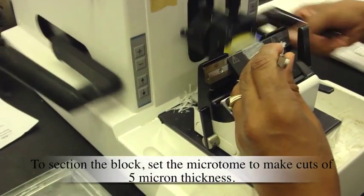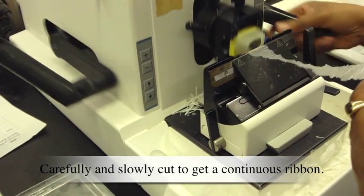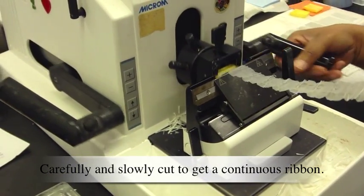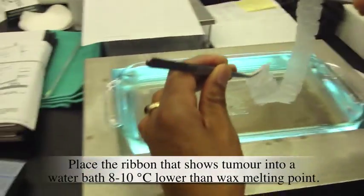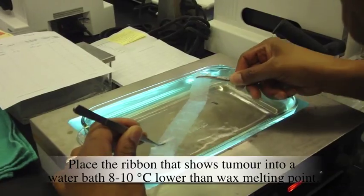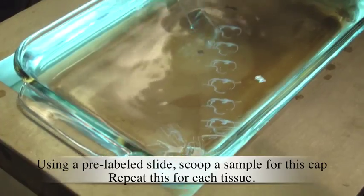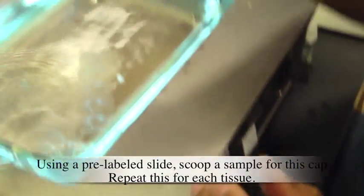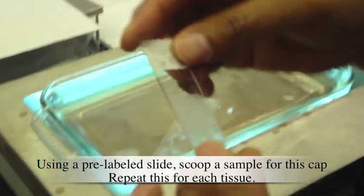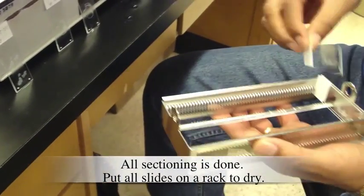To section the block, set the microtome to make cuts of 5 micron thickness. Carefully and slowly cut to get a continuous ribbon. Place the ribbon that shows tumor into a water bath 8 to 10 degrees Celsius lower than the wax melting point. Using a pre-labeled slide, scoop a sample for this cap. Repeat this for each tissue. All sectioning is done — put all slides on a rack to dry.